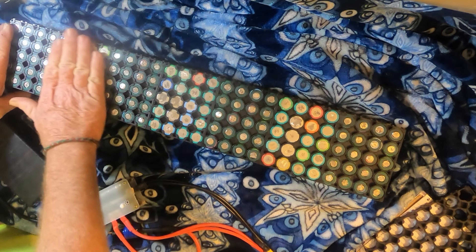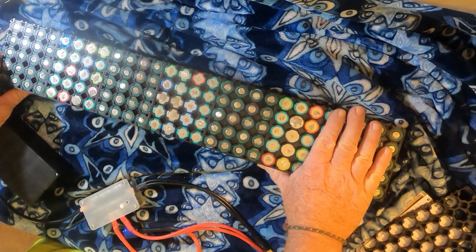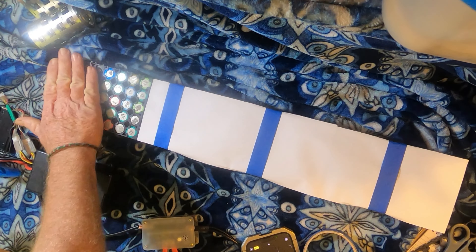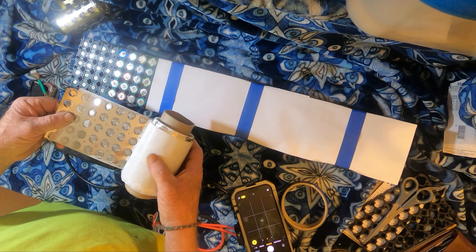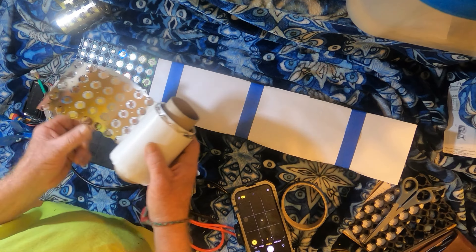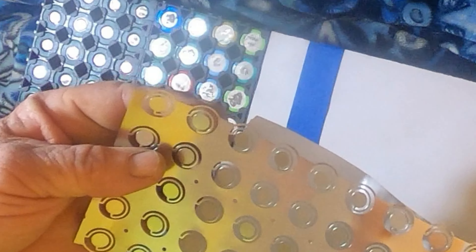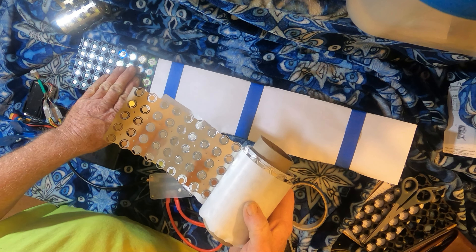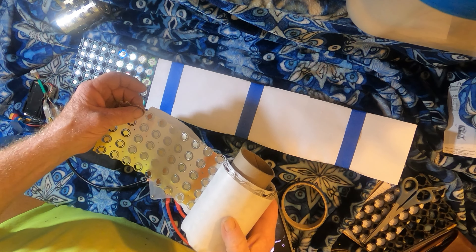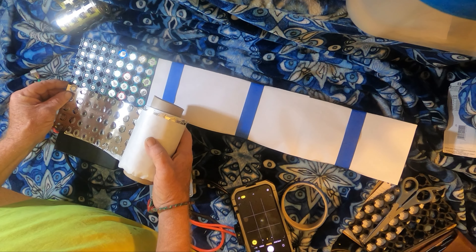You have to cover things up to make sure you don't create new shorts. With it covered up, I'm going to weld the battery tabbing on this side. This material is a little different and fancier — these are fuse strips. If something goes wrong with an individual cell, a fuse will pop. This stuff is a little more expensive but it's better material.